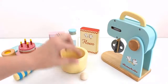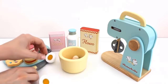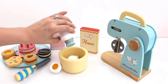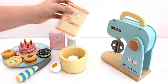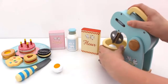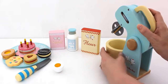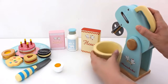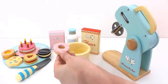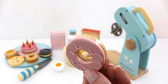Now I'm going to try making a doughnut. Add egg, sugar, milk and flour. Let's mix.